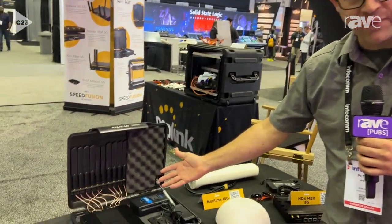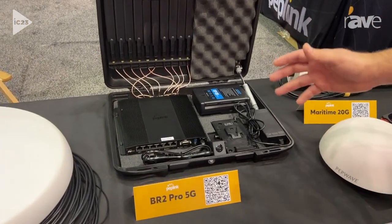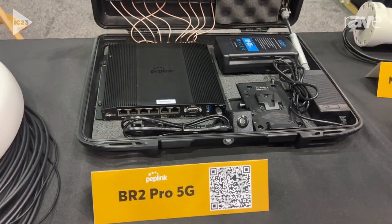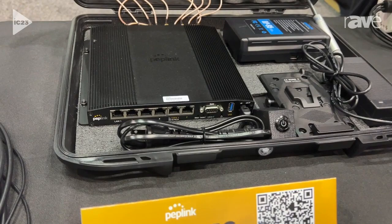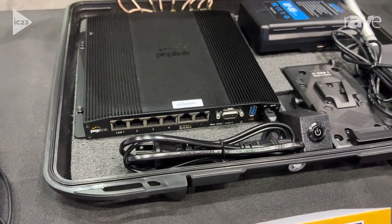Hello, my name is Peter West from Peplink, and today I've got the BR2 Pro 5G in a Pelican case. The BR2 Pro 5G is a dual 5G cellular router, meaning that I can combine two SIM cards together to create a super reliable and robust internet connection anywhere I go.